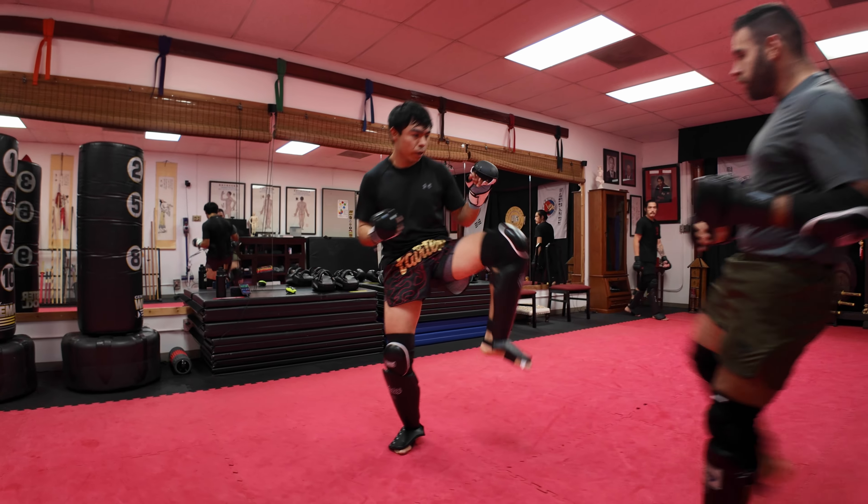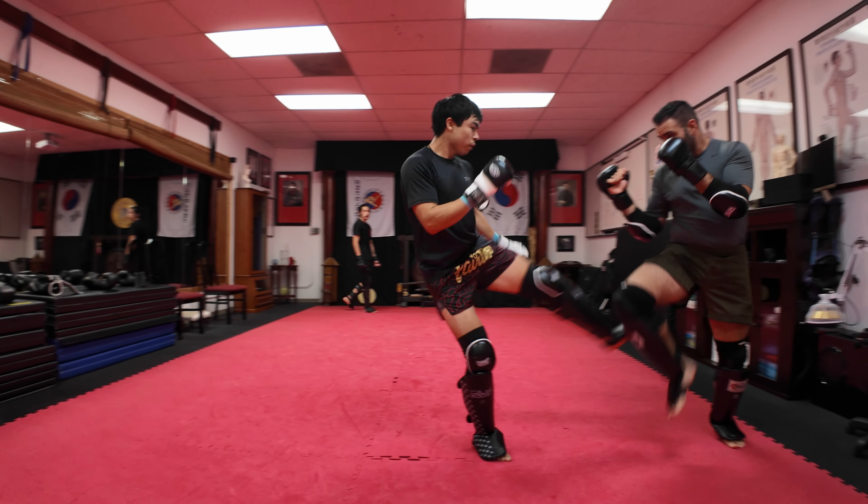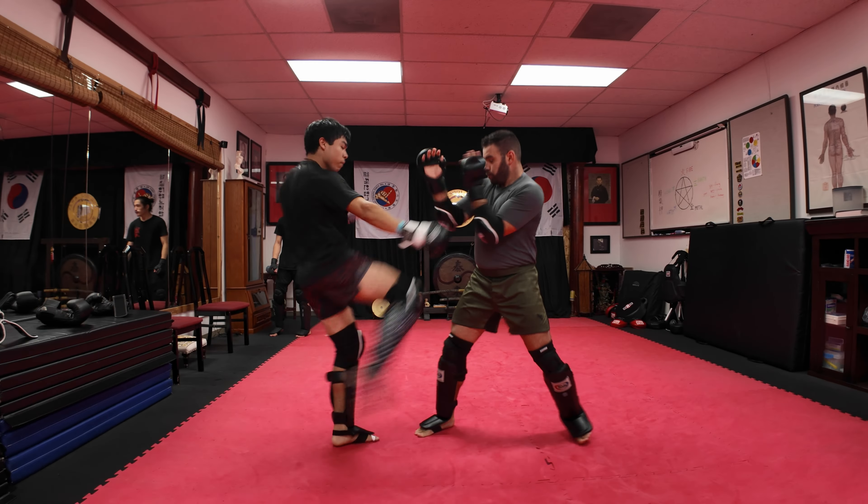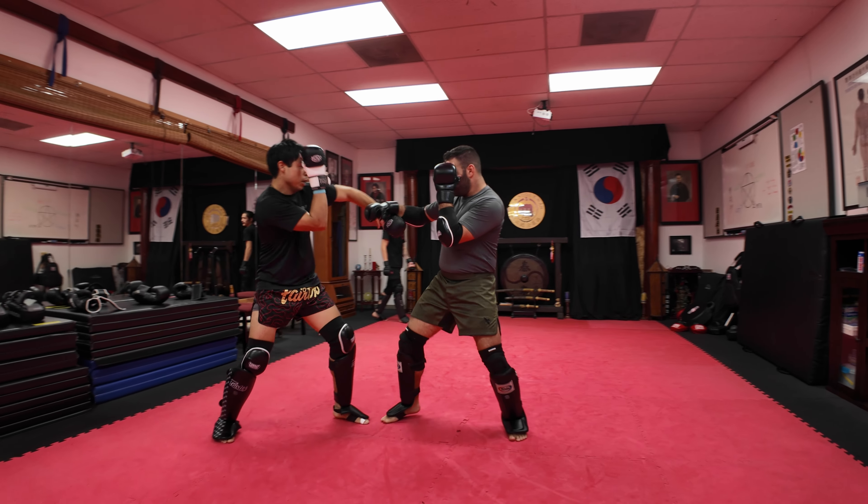Oh, good one, Gabe. Got a nice uppercut. Oh, nice one down the middle.